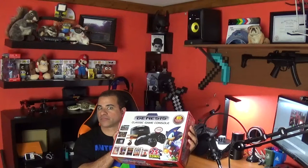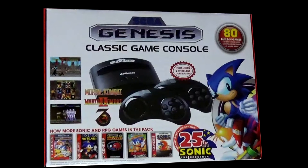Hey guys, this is Mike's alter ego and today we're going to be looking at the Genesis classic game console. Before I show you what's in the box, let's take a step back.